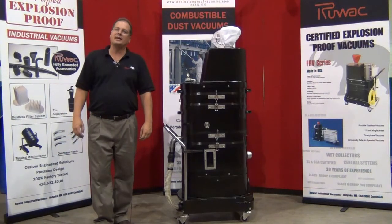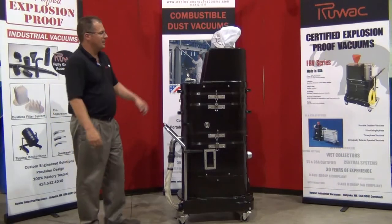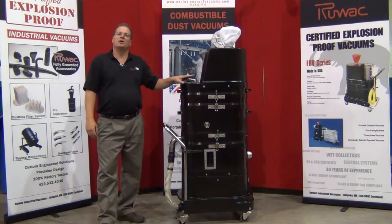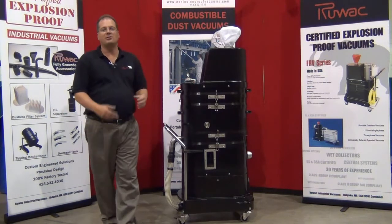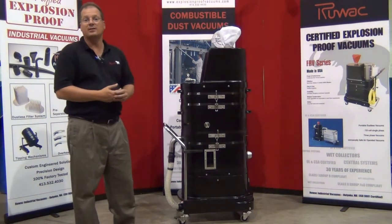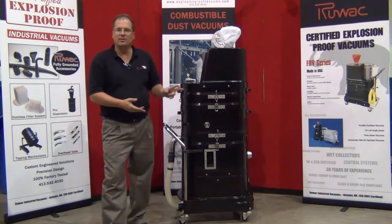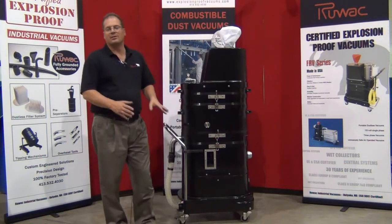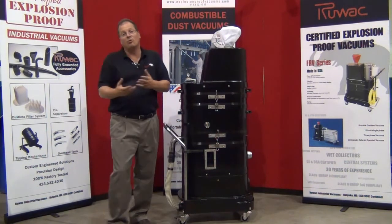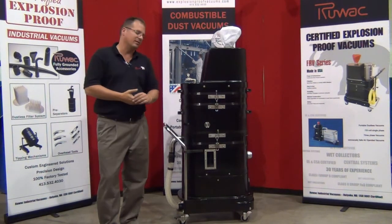Today we're reviewing the Ruvox NA35-100 immersion separator. This is an air-powered single venturi immersion separator designed to neutralize 100% of the intake air into a liquid bath. Ideally, 100% of the air travels into the inlet, down underneath the water bath. This has a nine-gallon capacity — could be water, oil, or another type of material depending on what you're picking up and the sensitivity of it.